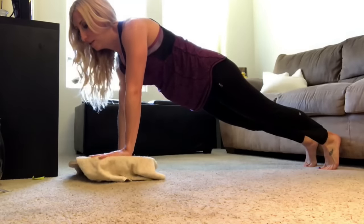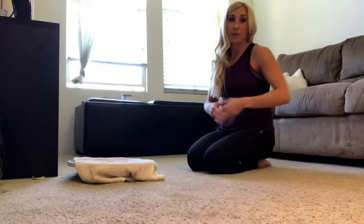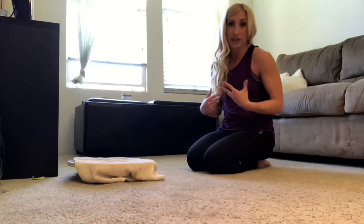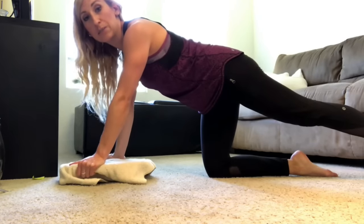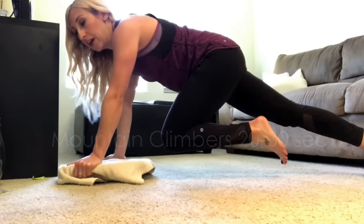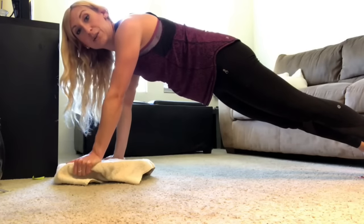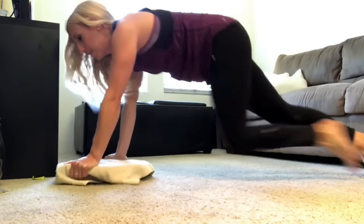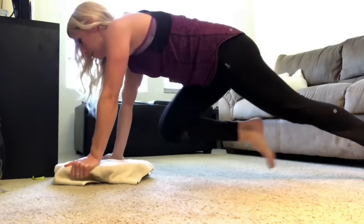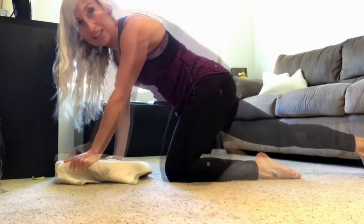From the plank position, we're going to go into mountain climbers — this is both a core exercise and a plyometric movement that'll get your heart rate up. Hold on to the edge of the board, extend your legs back behind you, then bring one knee in toward your chest at a time. You can do this slow or make it a plyometric movement and run — it's a lot harder because it's difficult to keep the board from wobbling. Do this for about 20 to 30 seconds.